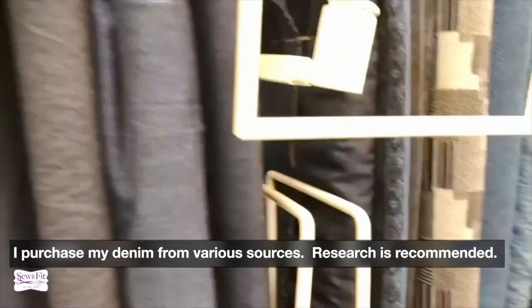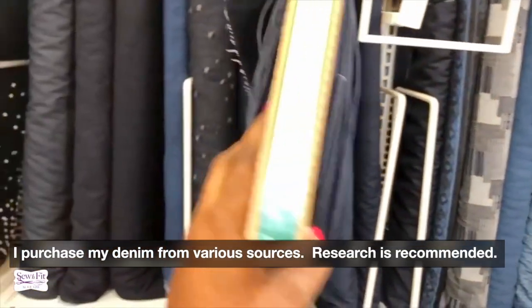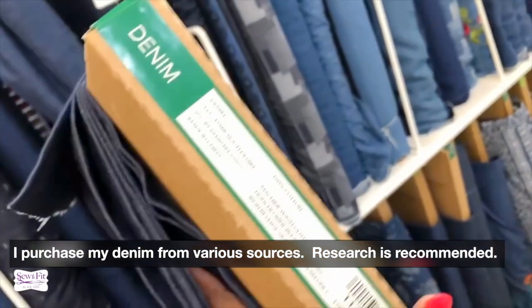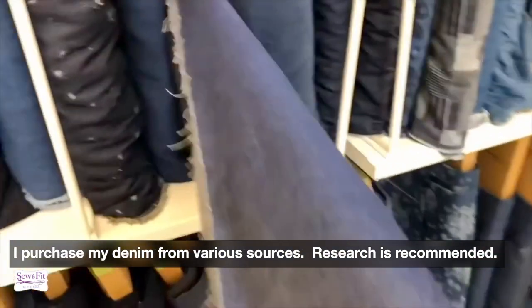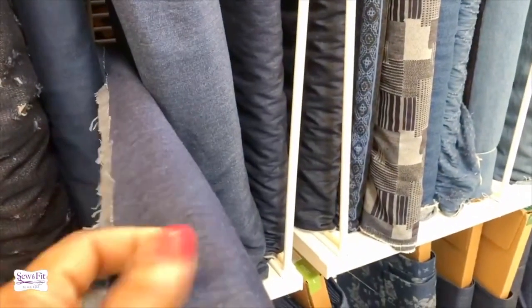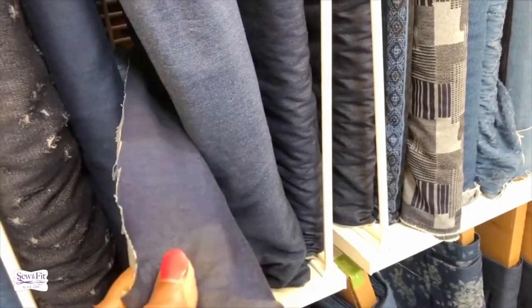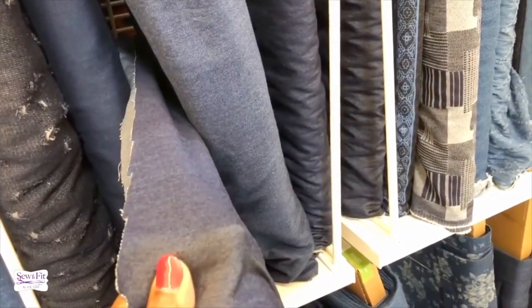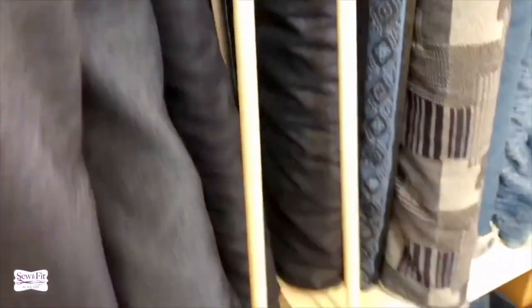You can choose denim that is four, six, eight, or ten ounce. For instance, this denim here is 100% cotton. Look at the grade — on camera it looks a little lighter, but this is super light, more like trouser weight. It's not very stretchy, but it's so light you could literally make a denim shirt with it.